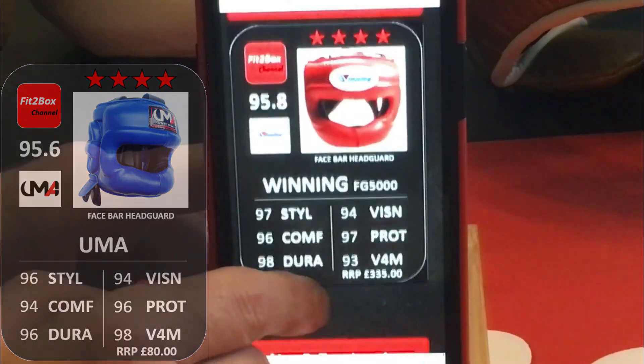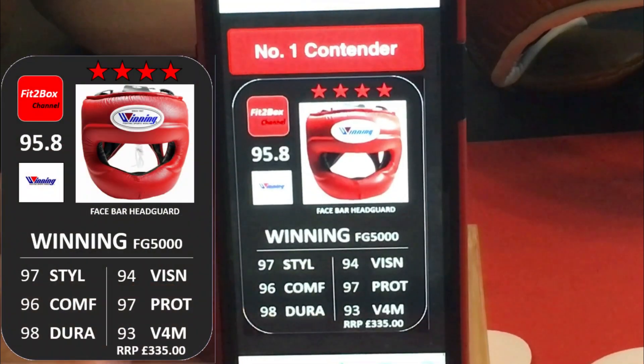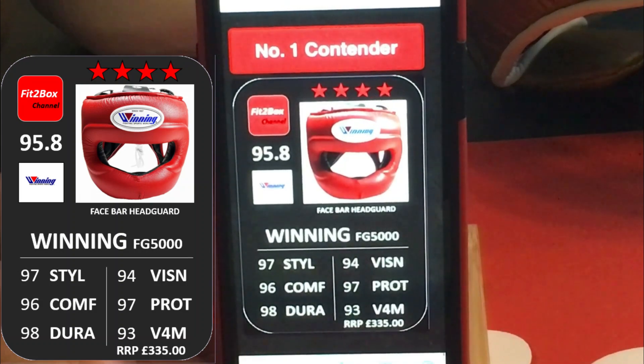And number 1 — the number 1 contender and previous champion — the Winning FG5000. Outstanding at 4 stars. The benchmark face bar; this is what most brands are aspiring to. I love this Head Guard — it is copied by many, many brands. You've got that aluminium bar that you can adjust to make it an even better fit.